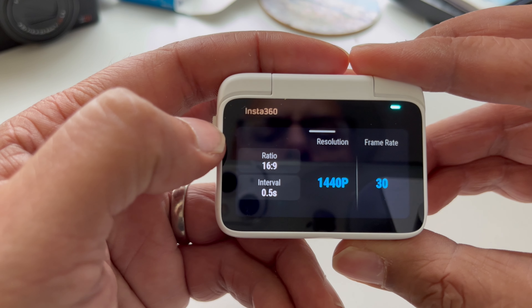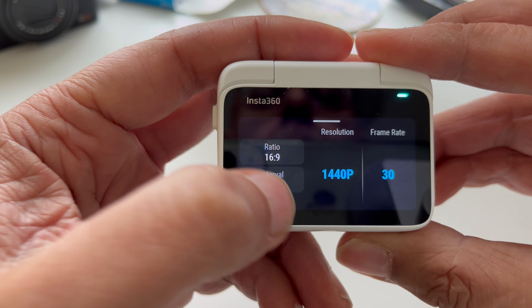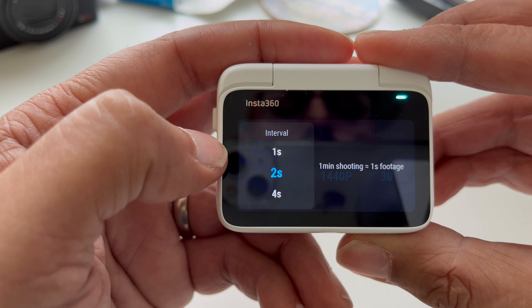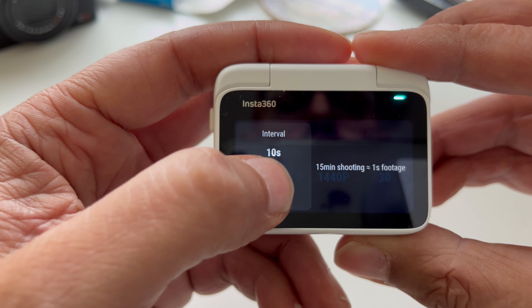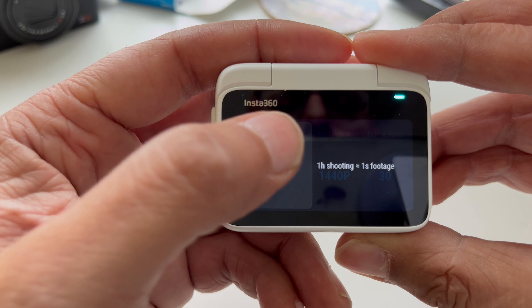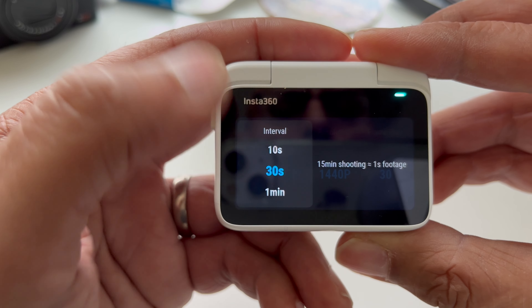1440p resolution is fixed, as is 30 frames per second. But what you can change here is the interval. You'll need to figure out which works best for you according to the scene you're going to shoot. On other cameras, I like using 2 to 3 second intervals, and the lowest interval on the original GO was 15 seconds — but now I can go as low as 0.5 seconds with the GO 3, which is just fantastic.